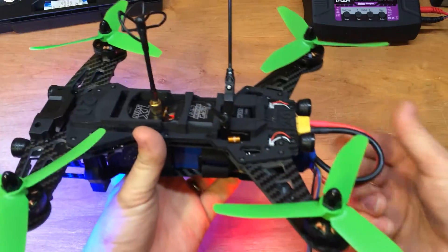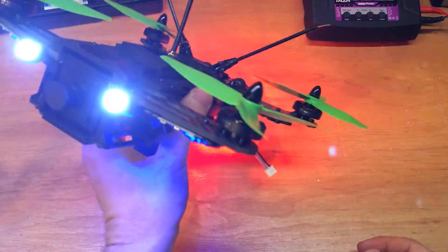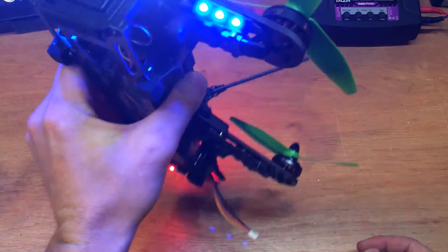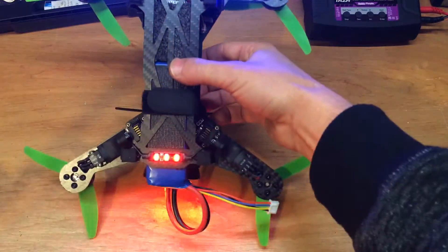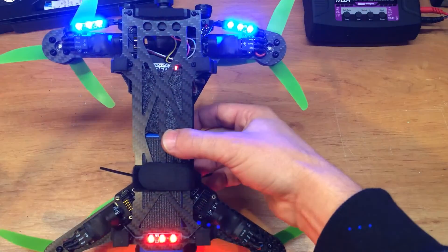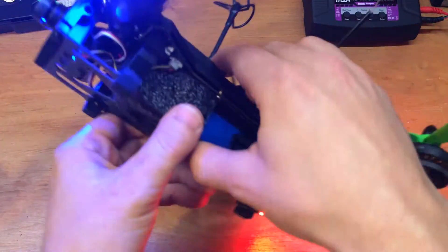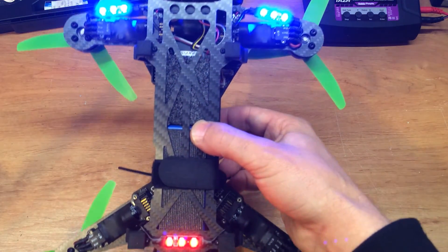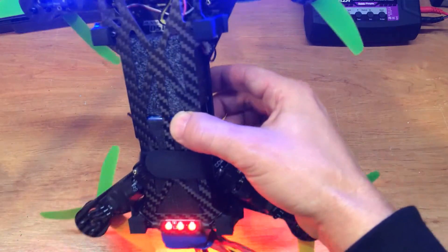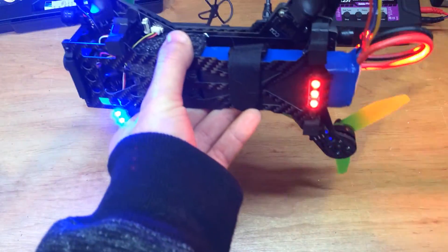I don't think we'll be flying it today, but I'll do a flight review in the coming weeks. Here you can see the LEDs that were added — those are great for night flying. I really enjoy line-of-sight flying and I'm working into FPV, but these really help with orientation at night.